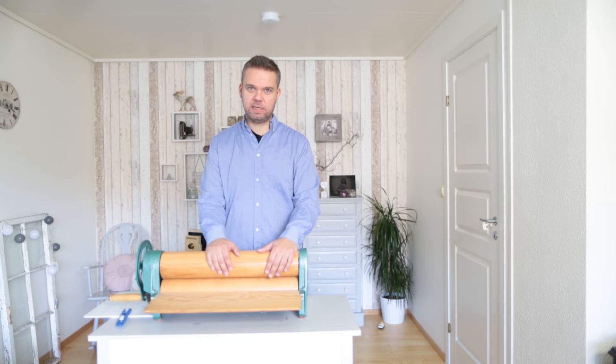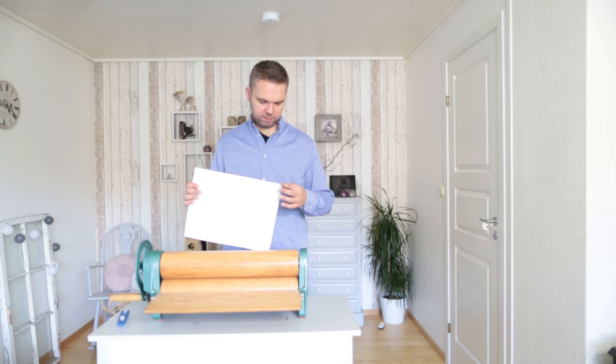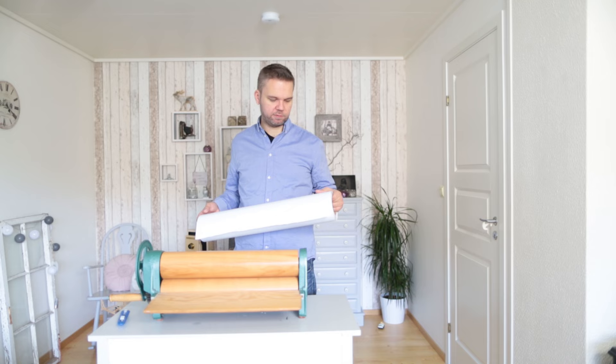The first thing we need is of course a photograph to laminate. And then we need some foam board with adhesive on. You can just peel this off and you have adhesive here. And we will of course need some laminating film. You get this in all kinds of varieties, with coarse texture or fine texture or no texture at all, just glossy.